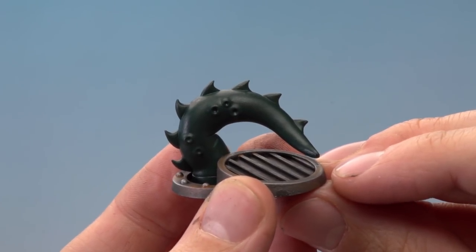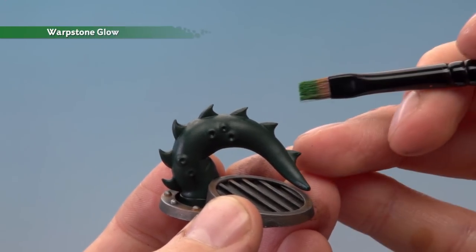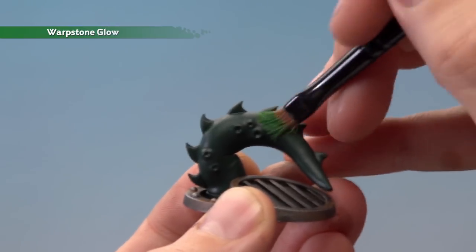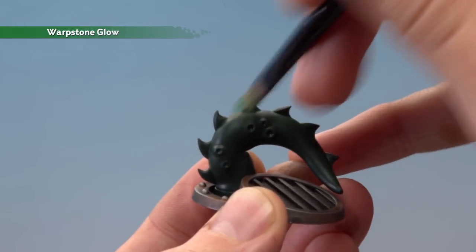I applied two coats of Caliban Green to build the colour up, and now we're ready to add some Warpstone Glow. I'm going to stipple this on using a small dry brush — prepared the same way as for dry brushing — and I want to stab it onto the upper half of the tentacle. This way I slowly build up that green while avoiding a solid line between the lighter and darker green, giving a much more natural look.